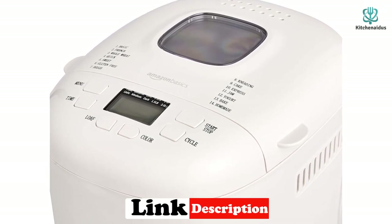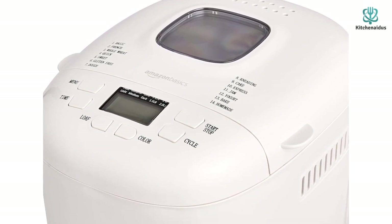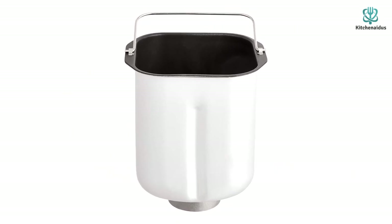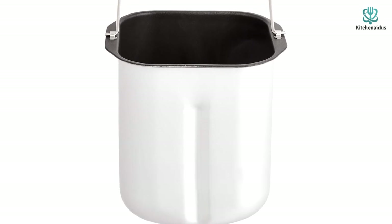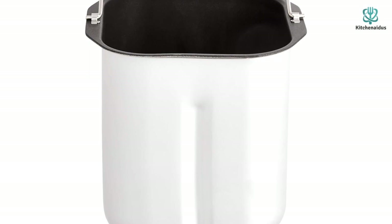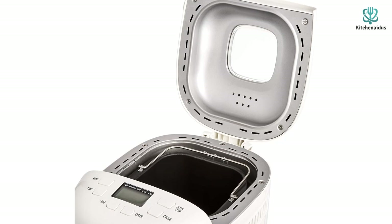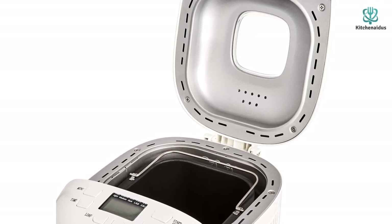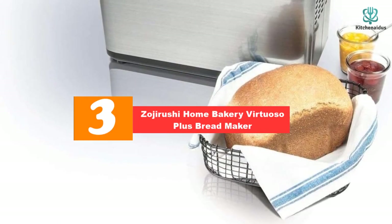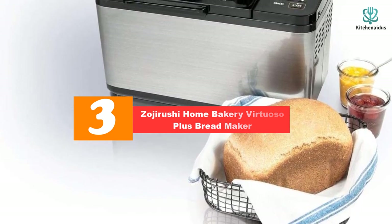There are 14 settings for baking different types of bread, dough, gluten-free options, jams, and more, along with three crust color options: light, medium, and dark. Our favorite feature might be the express bake setting, which allows you to bake a loaf in less than 90 minutes. Keep in mind that because this machine is more lightweight, it's not uncommon for it to inch across the countertop during kneading — though placing a kitchen towel underneath its legs can easily fix this.